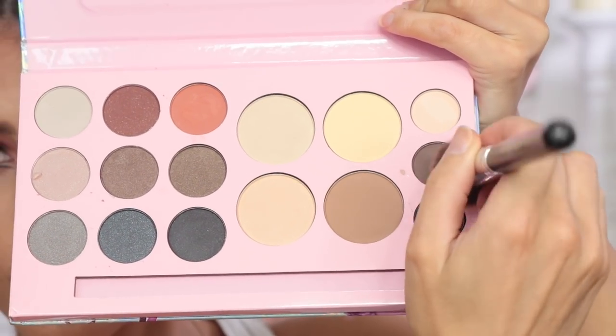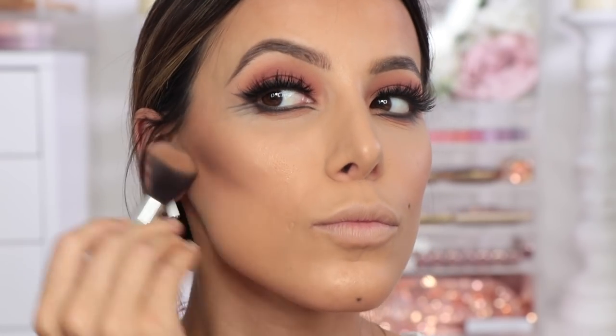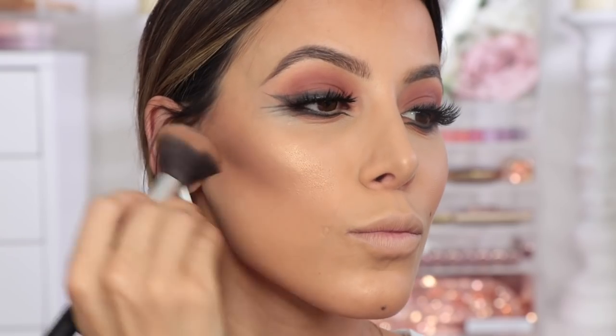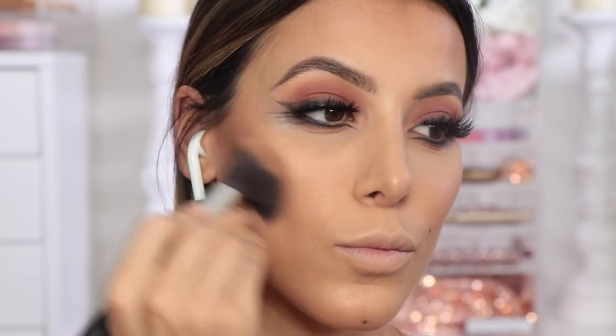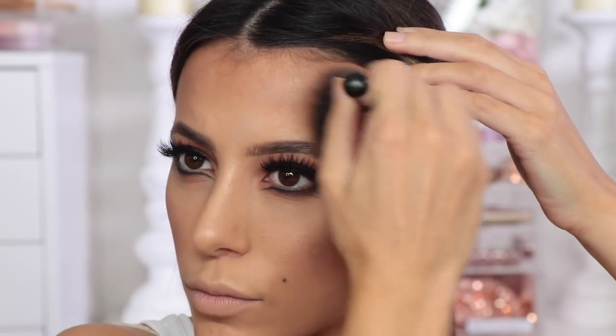Then on a contour brush I'm going to mix the brown and black together and I'm going to start shading in my face where I would normally bronze. This is just going to add a little bit of a Halloween-y feel to the look — make it a little bit more dark and sinister, even though it's going to be a cute little bunny. But it just adds to the look.